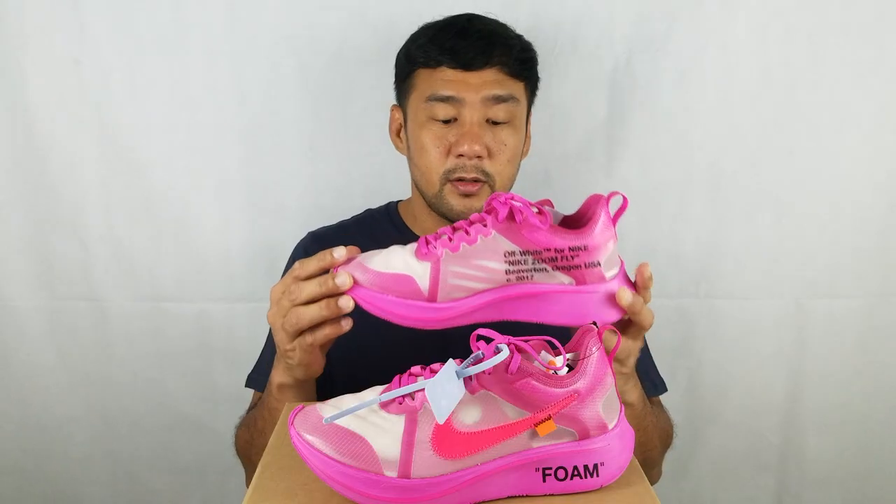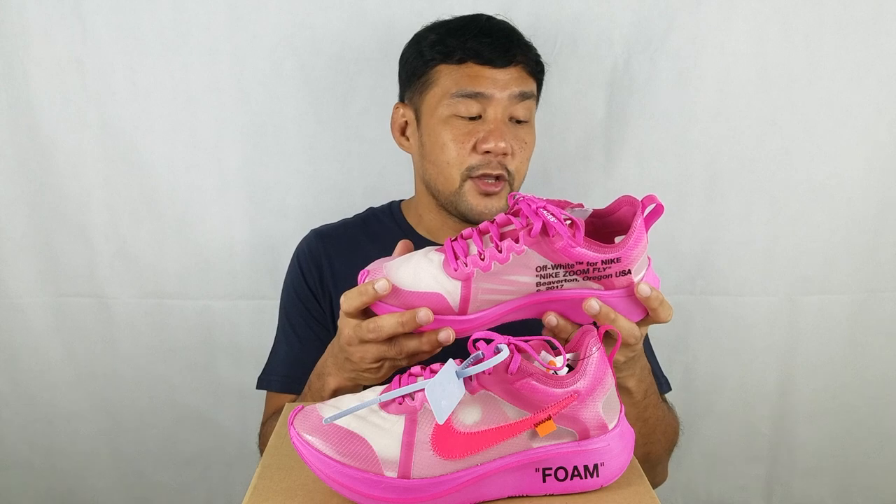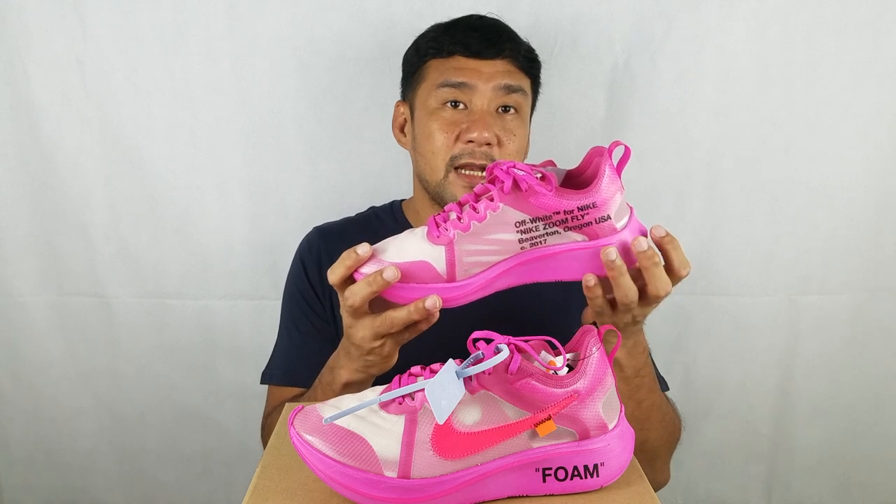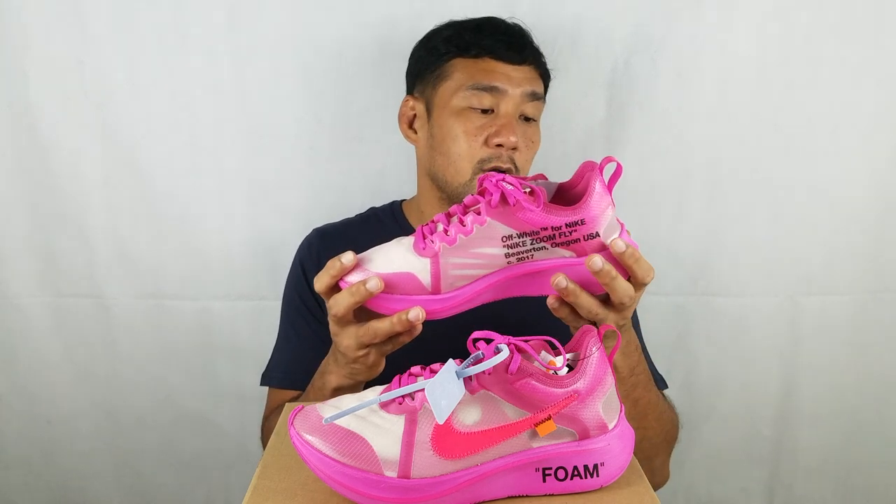Now let's look at the midsole. There are three parts to this midsole. On the inside, there's a lunar long core for cushioning. Then you have a full-length nylon plate that goes across. And you have an outer midsole that's also made of foam and colored pink. On the lateral side, there's another text detail — this time it says 'foam'.